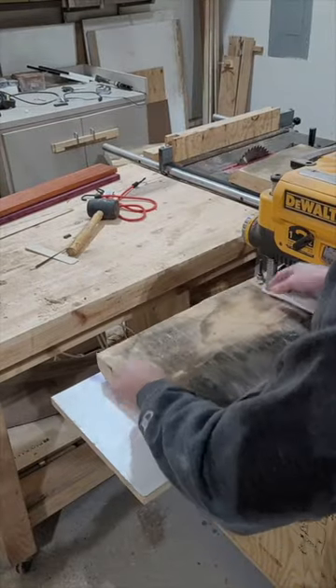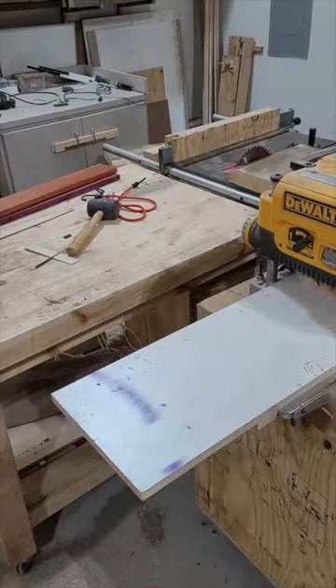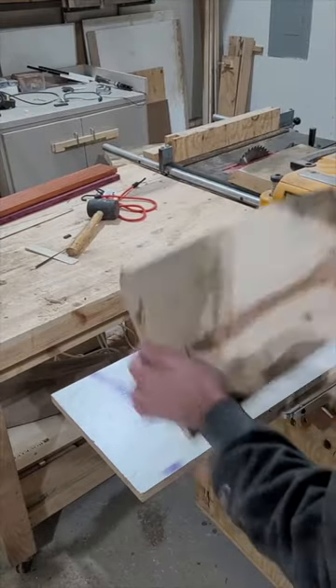Put the flat side down of the board you wanted to flatten, run it through, and after a few times you will have a board that is flat on both sides.